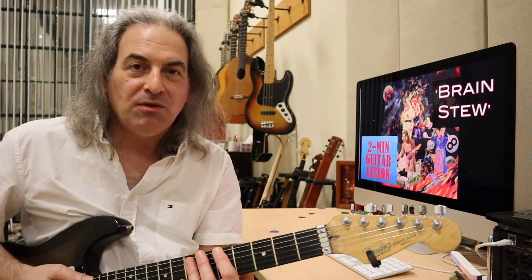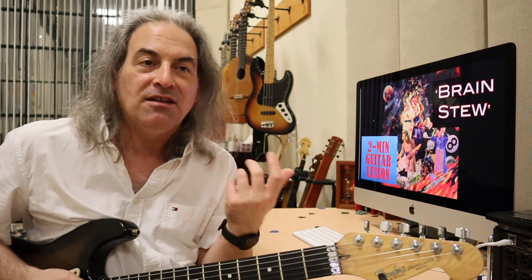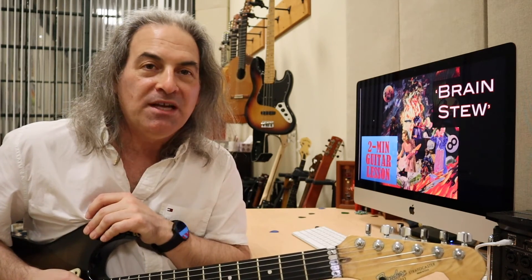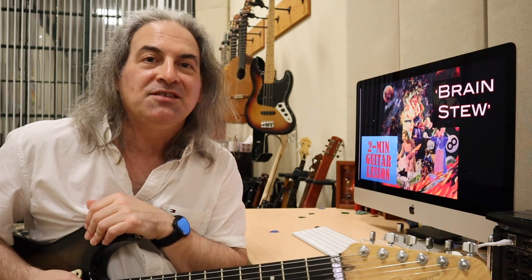So really not much to it. Practice it. Make sure you're counting. If there's another song that you want to learn, let me know — maybe I can fit it in two minutes. Just leave it in the comments. Be sure to subscribe so you don't miss a thing. I'll see you next time. Take care.